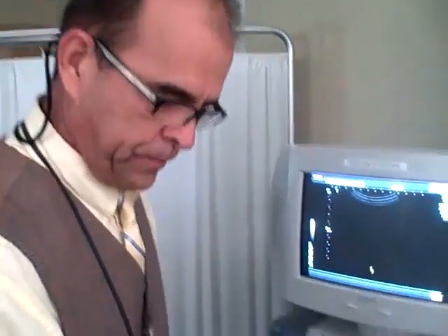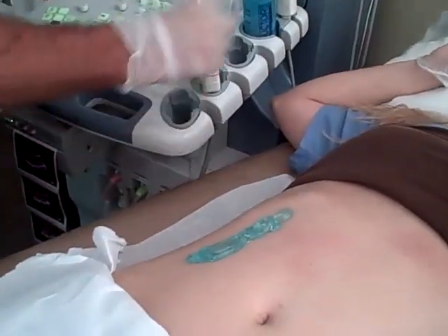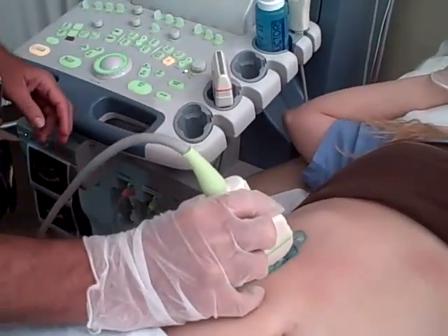Renal ultrasound protocol. First picture: right kidney sagittal midline.